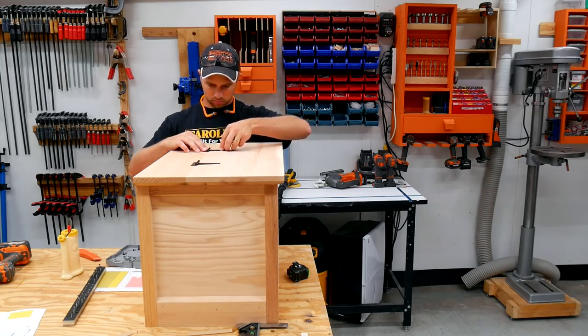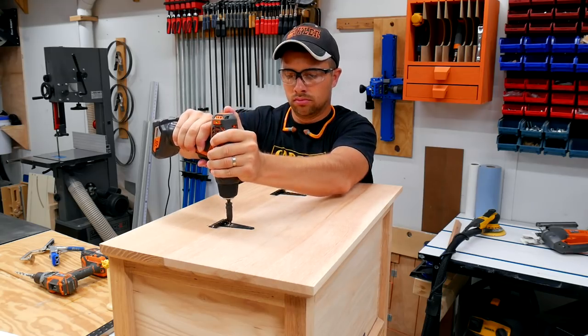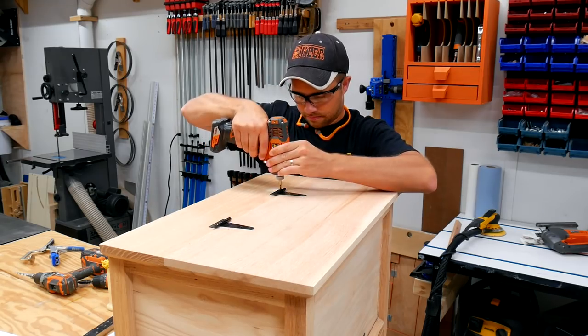I'm using some barn door strap hinges for the top hinge. Fastening the hinges here allows you to sit on the top yet open it up so you can stick your leg in there to pull off your boots.